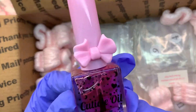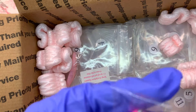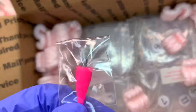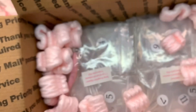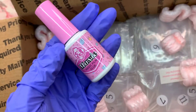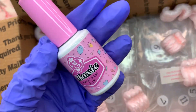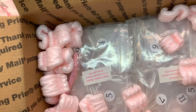I really love this cuticle oil — it is so nice, it smells so good, and I needed a backup so I got that. I also definitely needed a replacement nail tool because the other one was dull.